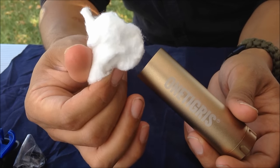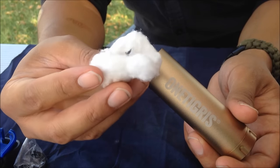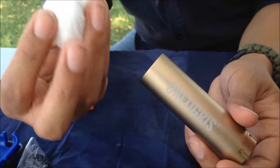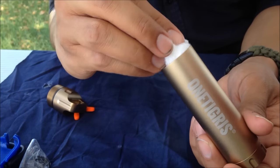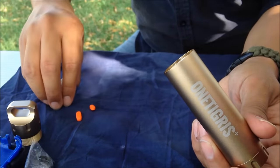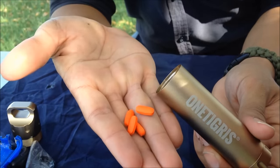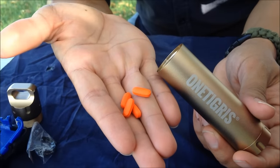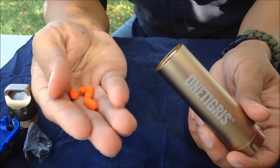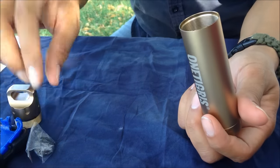A cotton ball works very well — not only as tinder, but also for first aid in case you need a quick patch up. Not only that, but a cotton ball, you can tell right away when it becomes soaked, so it's going to be a good test to see how well it holds water. And last but not least, we've got medication. This is just ibuprofen — not any serious medication — but this is just a simulation for anything you might require out in the wilderness.